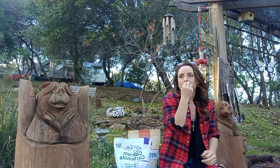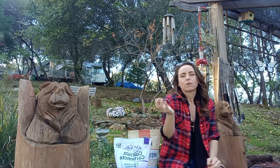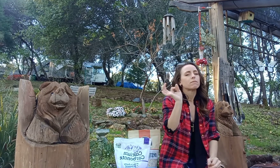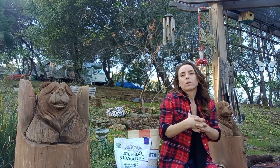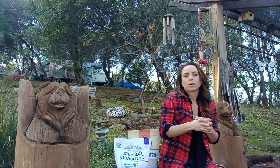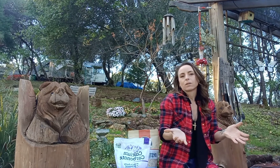First of all, I started off with the oyster shell — crushed oyster shell — but it's very big and obviously the quail can't consume that, so I was forced into crushing it by hand or finding other ways of making it into smaller particles. I didn't like that so much.